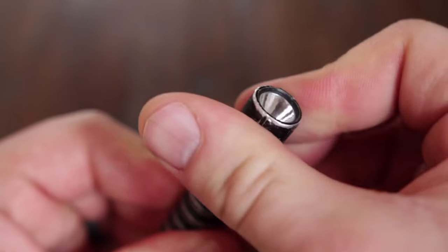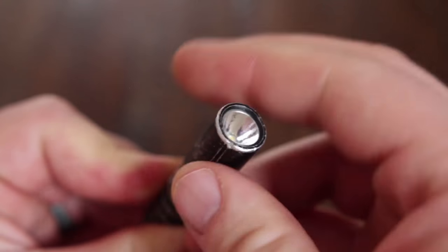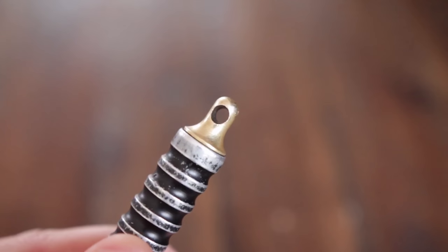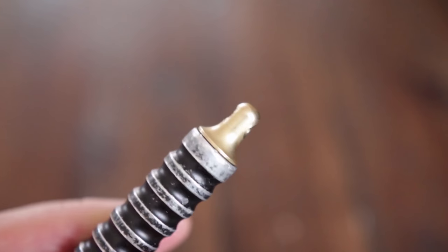So this flashlight for me is really about just a couple certain features that have made it very difficult to replace in my everyday carry.